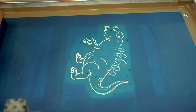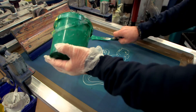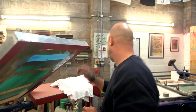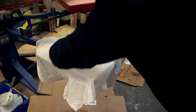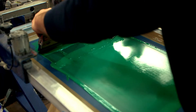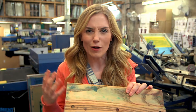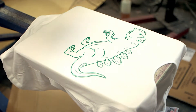Our screen with the dinosaur stencil has been placed in this machine — it's called a carousel because it goes round and round. Now it's time for the really fun bit! Barry now puts the coloured ink in our stencil frame — can you see what colour it is? It's green! The t-shirt is in place. Barry is going to use one of these — this tool is called a squeegee. It's a great word, isn't it? With the squeegee, he squeezes the ink from the bottom of the screen all the way to the top, and this pushes the green ink through all those little holes in our dinosaur stencil. What do you think is going to happen when he lifts the screen back up again? A dinosaur t-shirt! That's amazing!